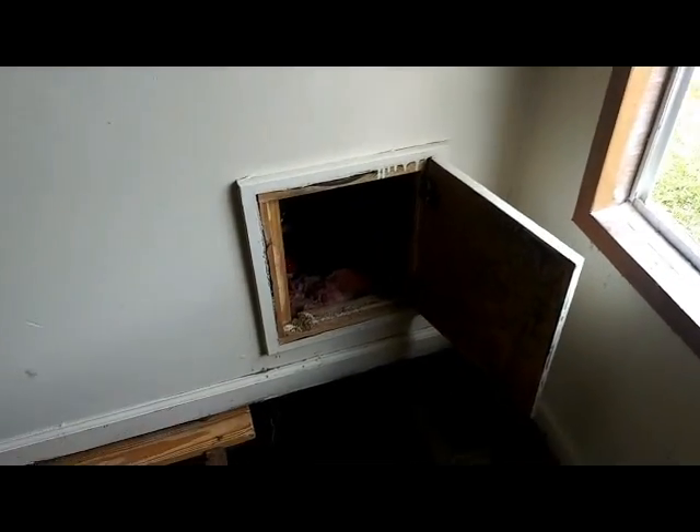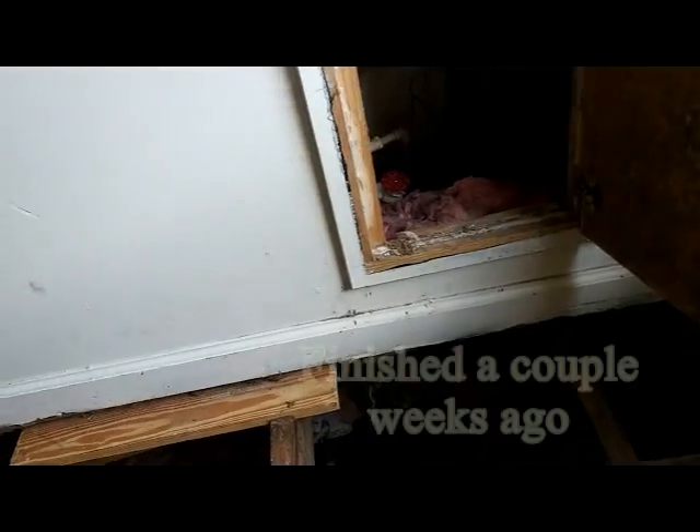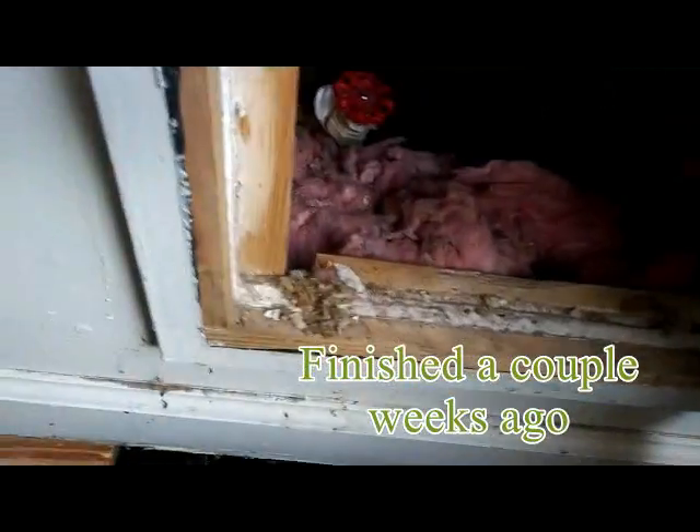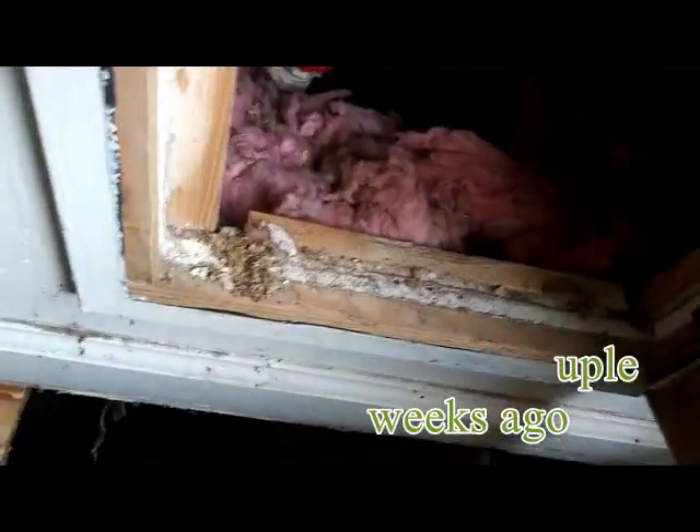Here we are back in 633 and I just wanted to give everyone an update. I had to pull the drain out and put a new drain in the tub. Then I had to go to Lowe's to get some parts.